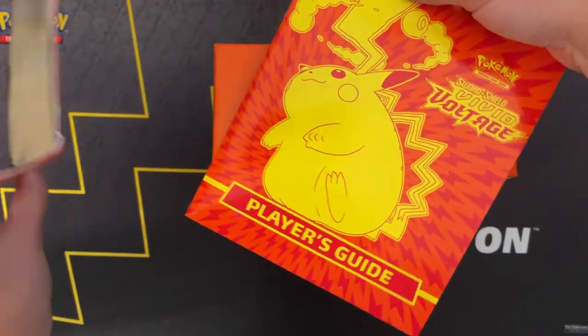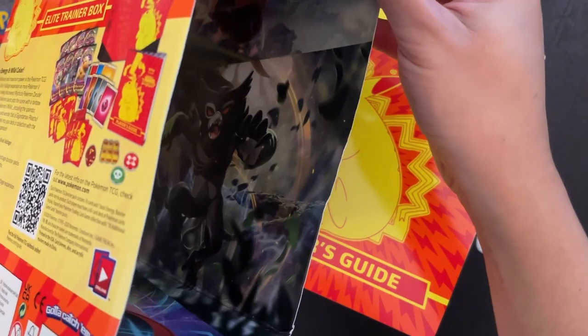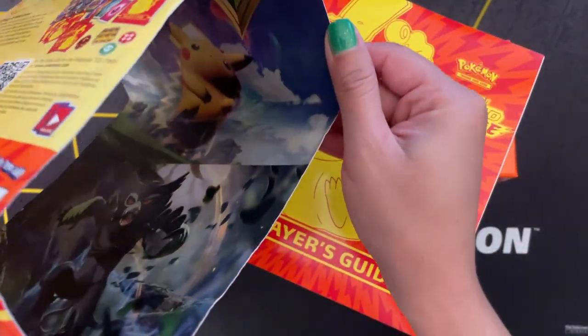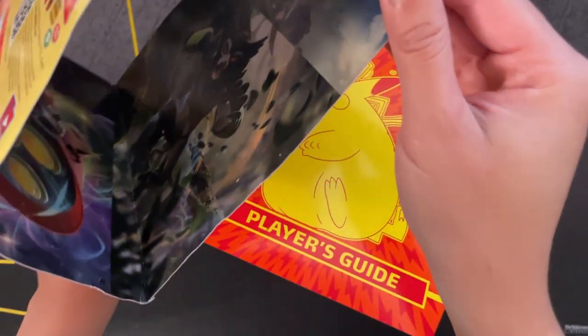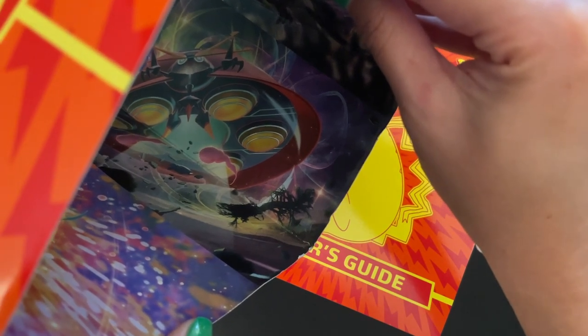Fat Pikachu — or I guess Gigantamax Pikachu. There's art inside of here too. I see Zarude, Gigantamax Pikachu, and what I think might be Orbeetle — I'm not sure — and Celebi. That's pretty cool.